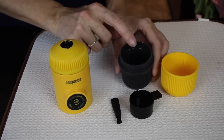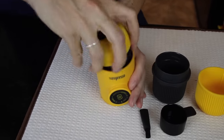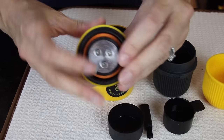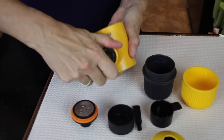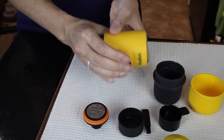This is your water reservoir. In the top here, this is where your coffee goes. There's a filter basket, and then this is the portafilter, which removes from the top. And then this is the pump base, which you can extend out — that's how you'll make your espresso.